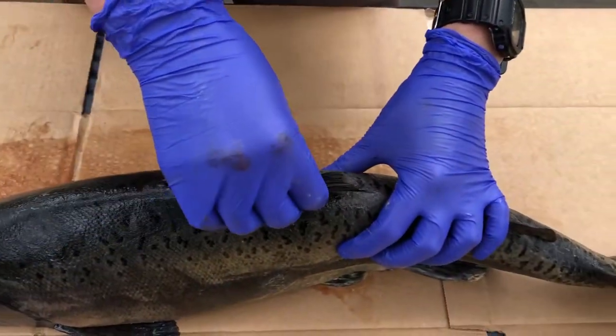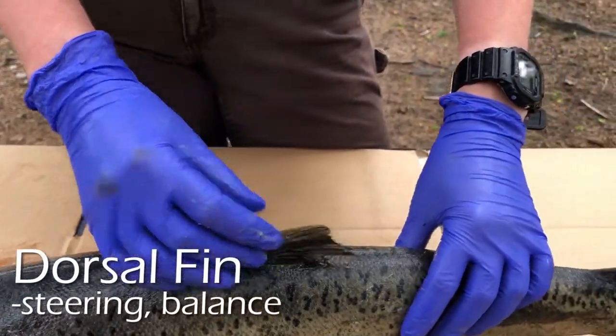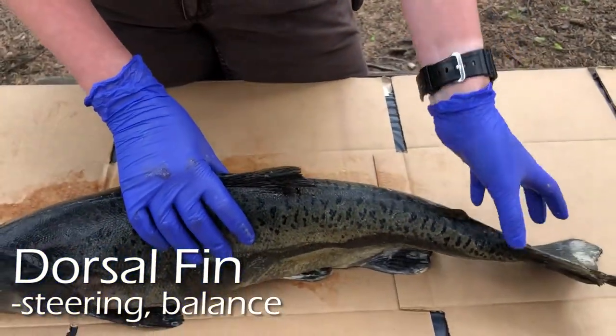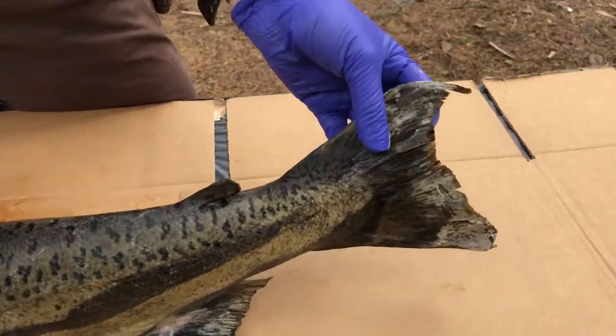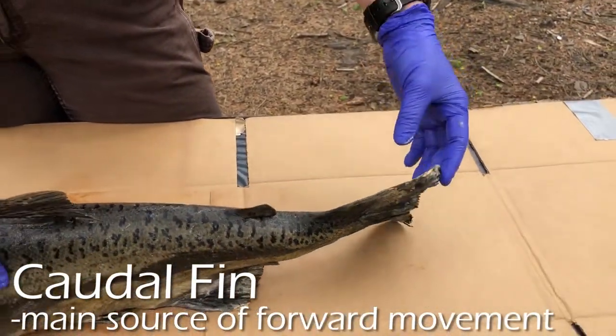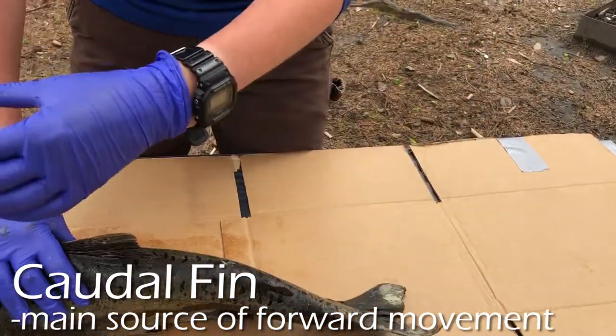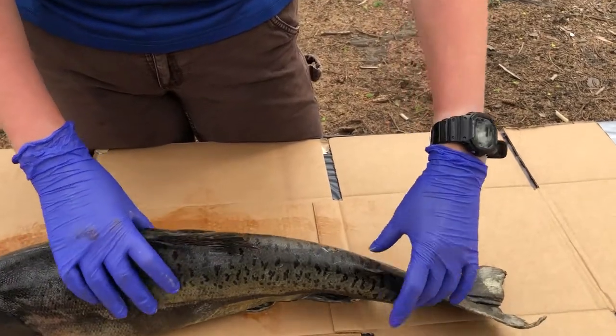It has a fin on the top called the dorsal fin, which helps steer the fish and aids in stability. Then there's the caudal fin, which is the tail — this is what propels the fish forward in the water. The fish tail moves side to side and pushes the fish forward.